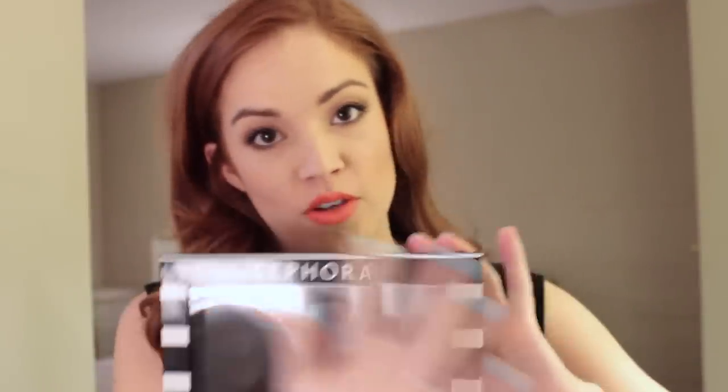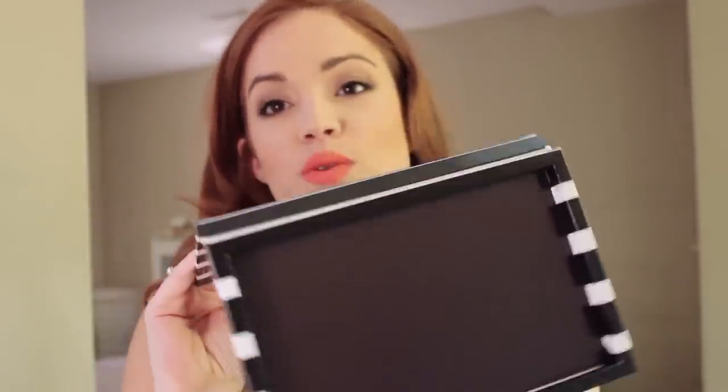So if you don't know, these are called Z palettes. This is just the Sephora brand, so they've put their own logo and made it striped like their bags and stuff. It's really cute. Basically what it is is an empty palette that is magnetized, so you can put whatever you want in it and customize it.